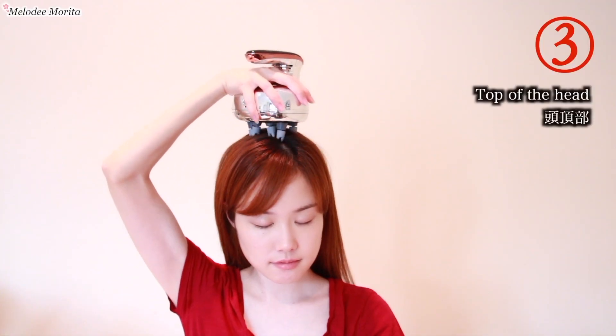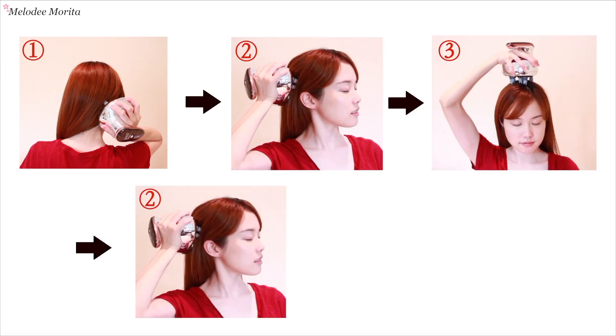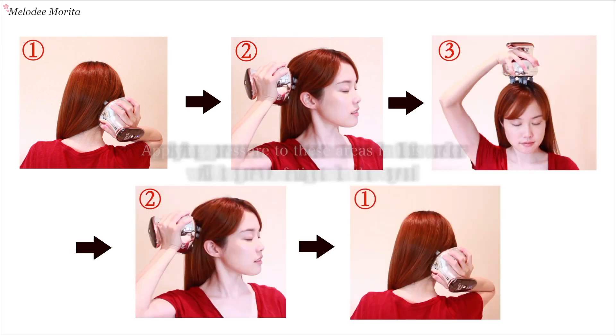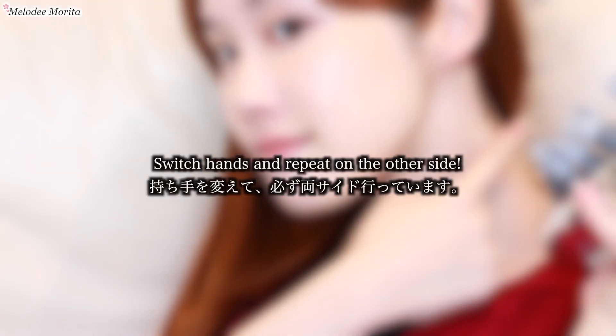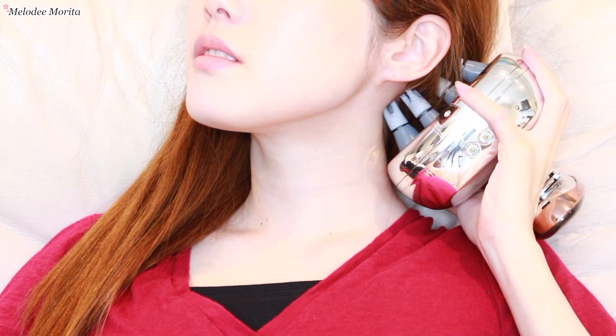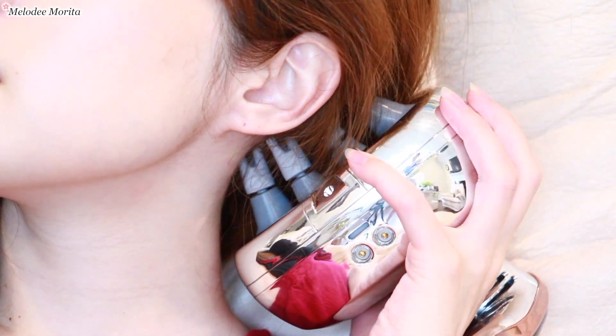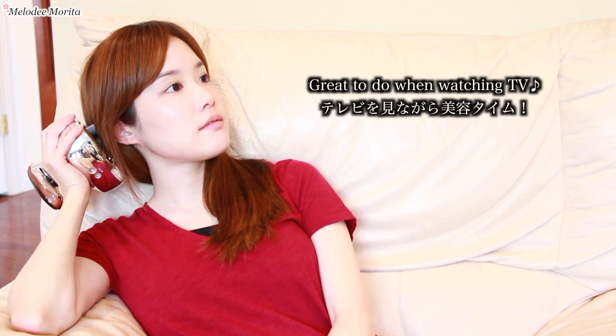あとはパソコンなどで目をよく使うという方は、1.首の付け根、2.耳の斜め上あたり、3.頭頂部の順番でケアをすると、目元がすっきりして軽くなったように感じられます。反対側も持ち手を変えて行います。私はソファーの横にセットして常に充電ができている状態にしているんですけど、自宅で自分の好きな時に体調や気分に合わせてプロのスパのようなケアを体感できるというのが気に入っています。